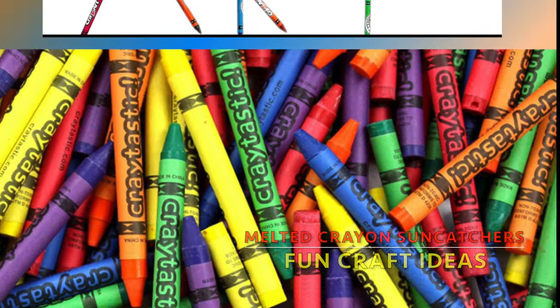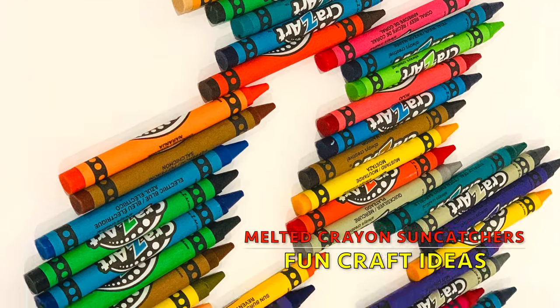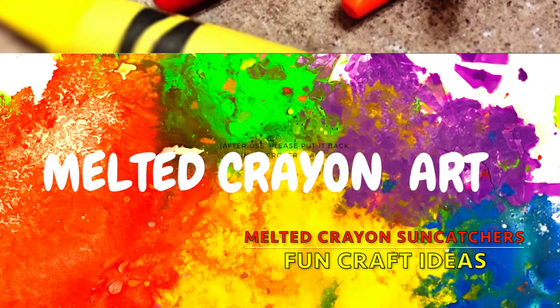Hello everyone! Watch this video to see how you can transform these crayons to create a beautiful piece of art which can be used as a sun catcher or a window decoration.